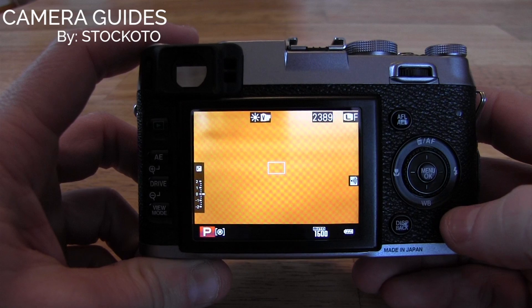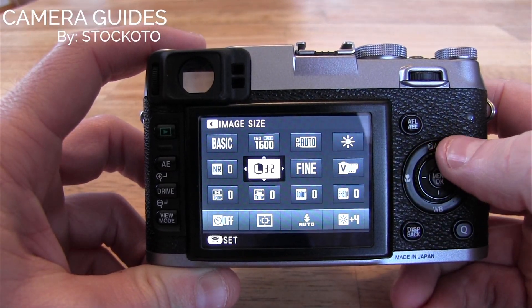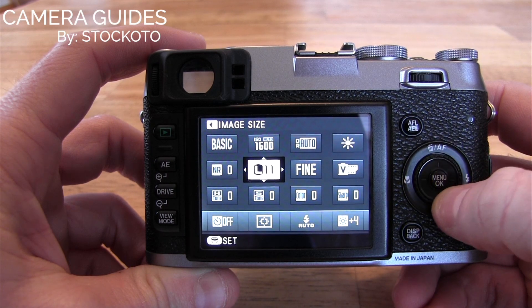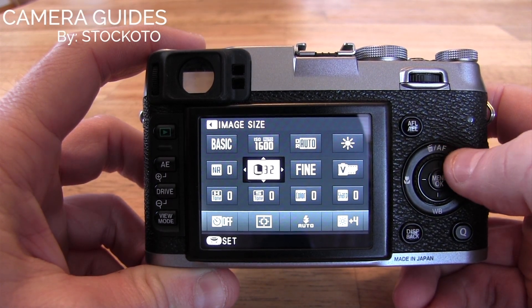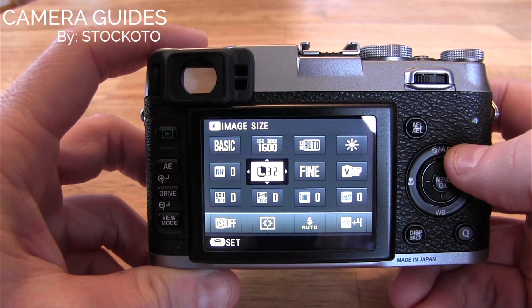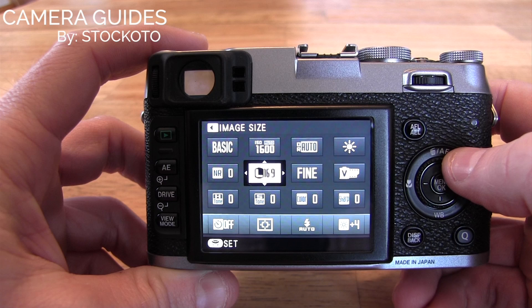The easiest way is to do it with the quick menu function. Here is the image size, and then we can scroll through the options there. The L icon indicates that it's a large resolution, and then you can see there that it's a 3 by 2, 16 by 9, and so on.